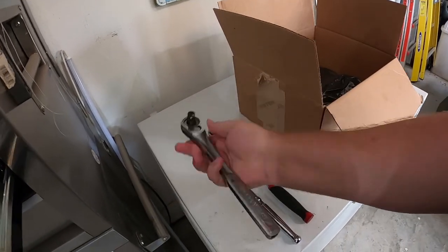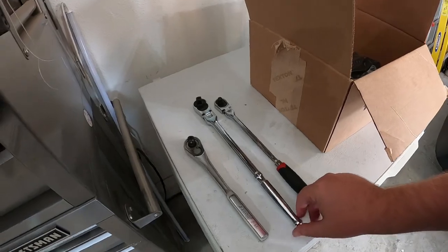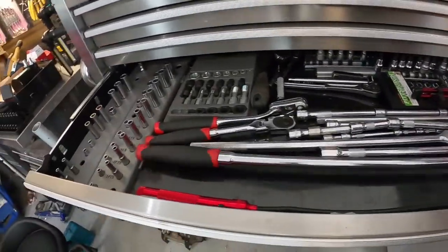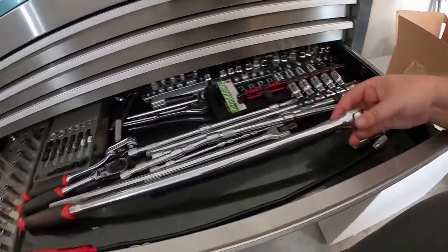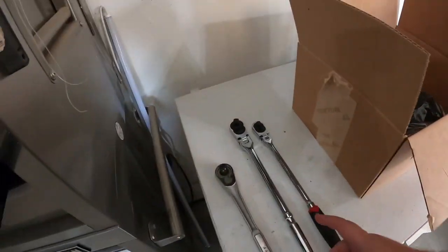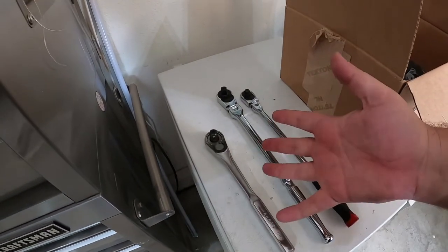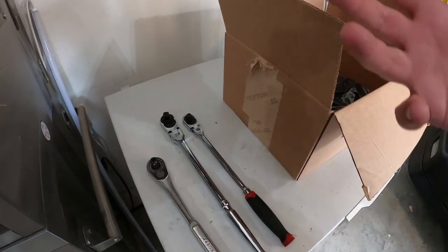I have this old Craftsman one I've had forever. I also have a Pittsburgh breaker bar from Harbor Freight. This is mainly what I use — I break the lugs with the breaker bar, then switch to the ratchet. But now that I got this bad boy, I can break them and ratchet them off.